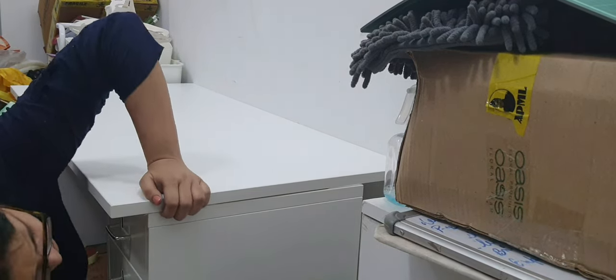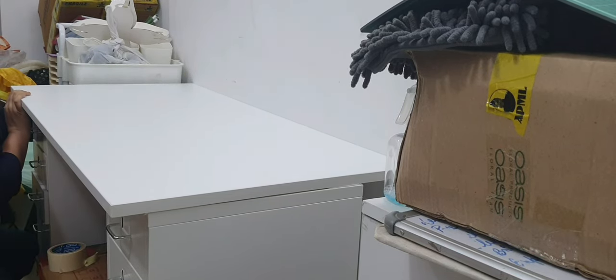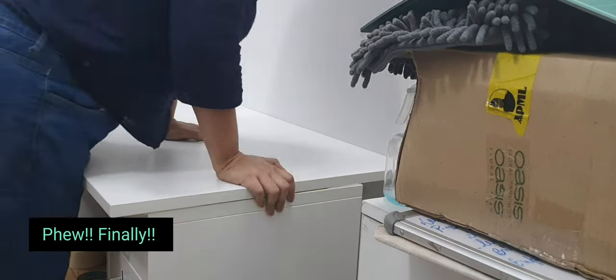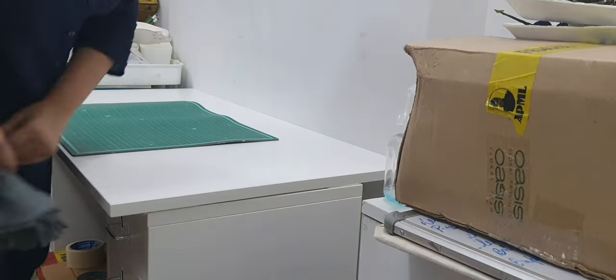If you have ever assembled any IKEA furniture, oh my god it is difficult because the instruction manual is all pictures and you have to keep guessing. So this process took a lot of time, but finally when it was done it just gave a beautiful shape to the room.